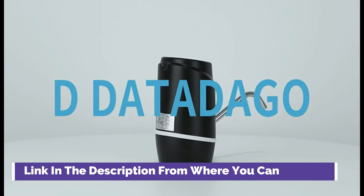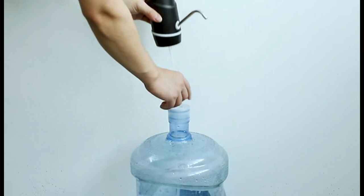5-Gallon Water Dispenser, Electric Drinking Water Pump, Portable Water Dispenser, Universal USB Charging Water Bottle Pump for 2-5 Gallon, with 2 Silicone.